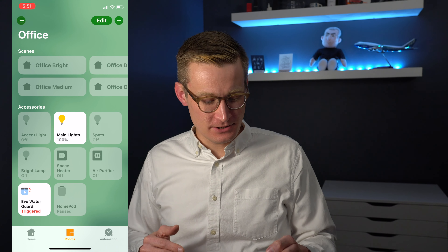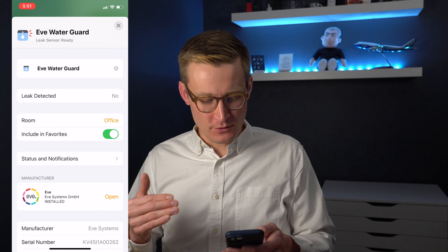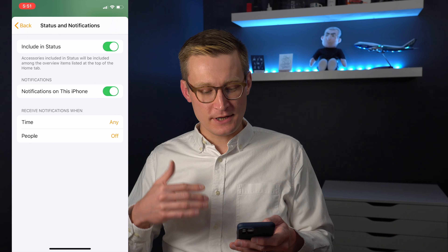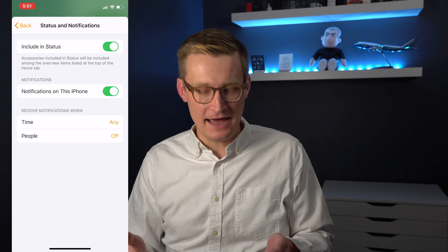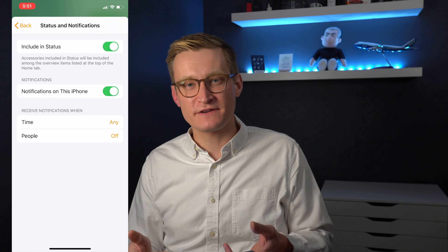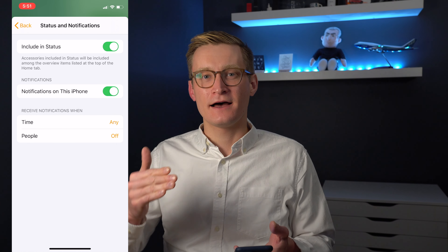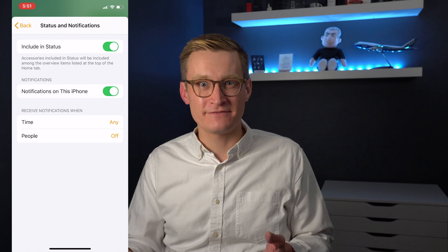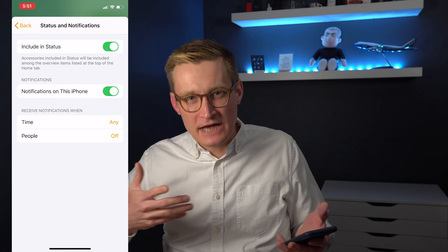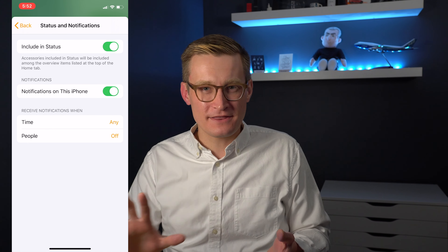I have my office pulled up here in HomeKit and you can see the tile for the Eve Water Guard — it's actually being triggered right now, which we'll get into in a second, but I have muted the alarm. If you go down to the details you can see status and notifications. Including in status — if you want it in the status of your home you can just have that turned on; that's on by default. Notifications on this phone are also on, and this is also turned on for anyone else in your smart home who has notifications turned on for Apple Home on their device.